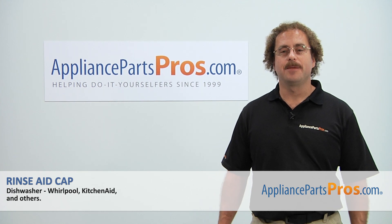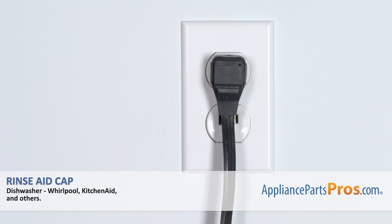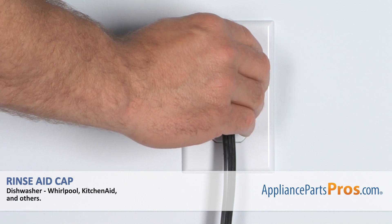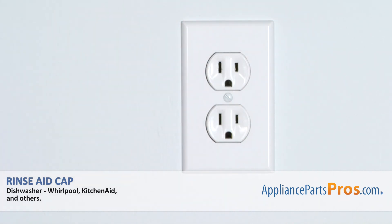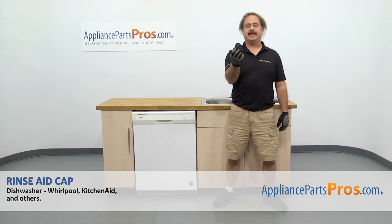Hi, this is Matt with AppliancePartsPros.com. Today we'll be showing you how to repair your appliance. Remember, anytime you work on an appliance, make sure it's unplugged or the circuit breakers are off so there's no chance of electrocution. In this video we're going to show you how to change out the Whirlpool dishwasher rinse aid cap.